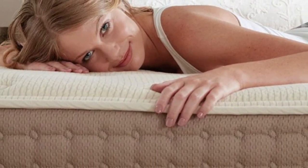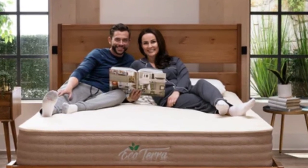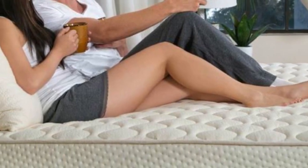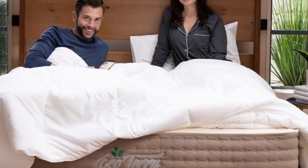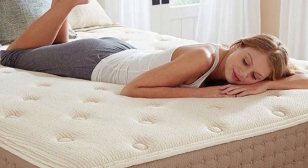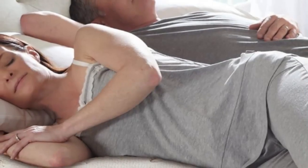Edge support and ease of movement were two testing highlights. The Talali Latex is light and bouncy, responding quickly to motion and position changes. This may result in motion transfer, which can disrupt sleep for couples, but you shouldn't have any trouble getting on and off the mattress. Another strength of this model is temperature control — none of our testers felt warm lying on the hybrid latex mattress, and thermal mapping sensors indicate minimal heat buildup.